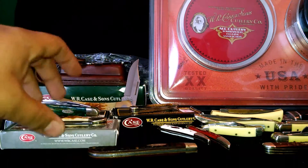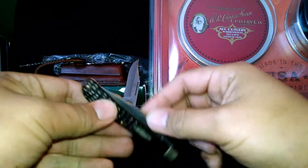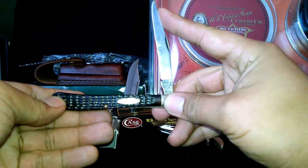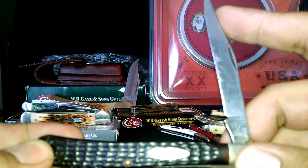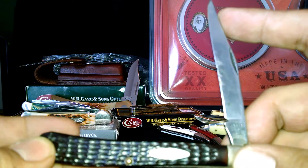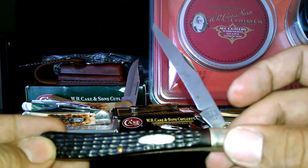Alright, I'm back again. Just a quick show of some of these Case knives I have. This one's a Slimline Trapper. I think it's the oldest Case knife that I have — I think it's from the 70s.